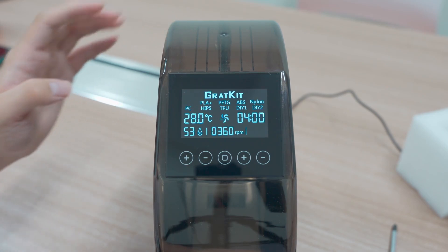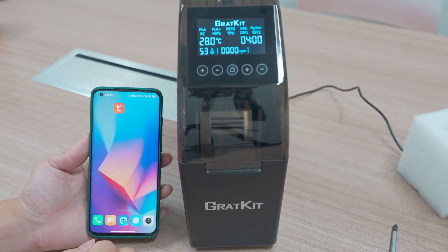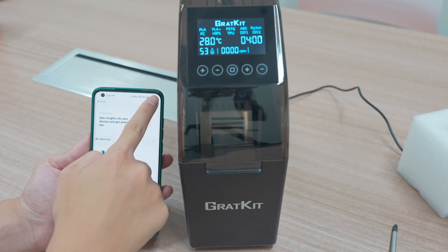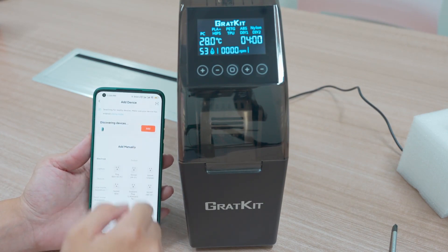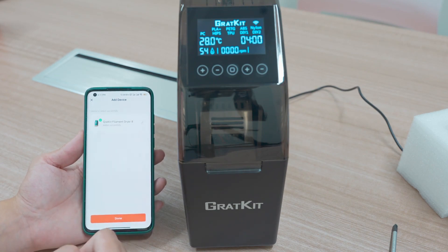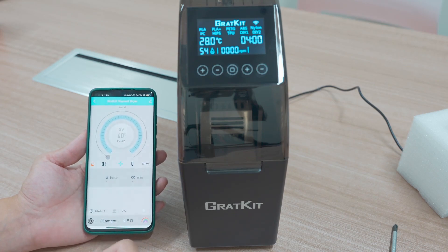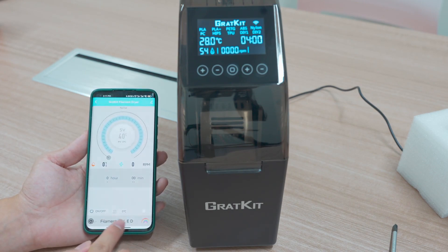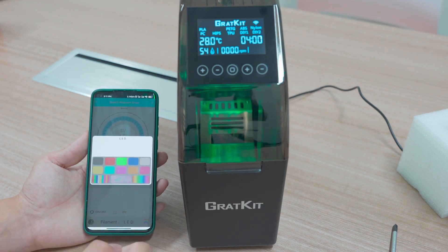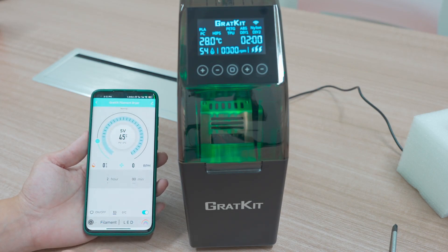We're back to the PLA filament. First, we need to turn on the app and the device name — you can add the device. Turn on the lights. You can see this is the LCD menu. You can choose the filament mode or the LED colors, choose the time, and even set the temperature.